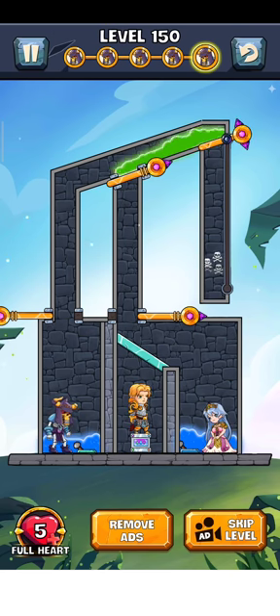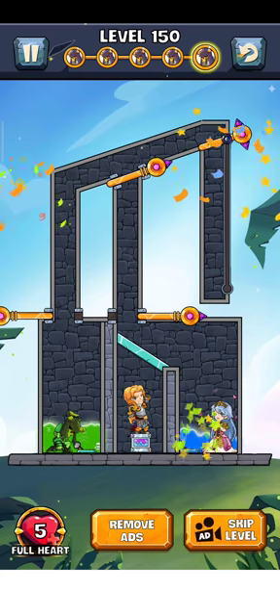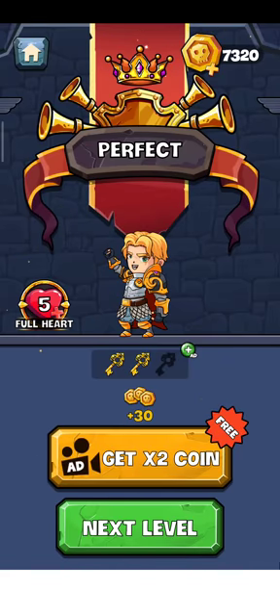Just move this pin here and now it falls down here — and there it goes, level is complete! Thank you for watching my video. Please hit the like button if you enjoyed it, and see you next time, bye!